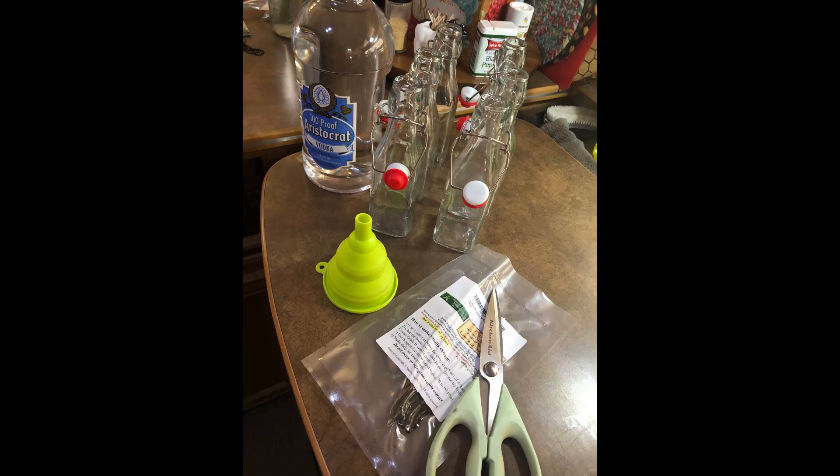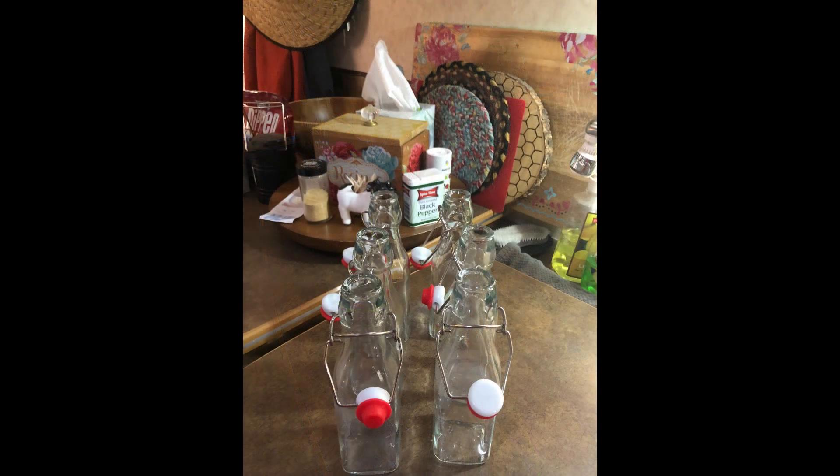For the ingredients, you're going to need alcohol — we'll go over the options for that. You're going to need vanilla beans, some sort of funnel, scissors or a knife to cut the vanilla beans, and then also jugs, jars, or some type of container to hold the vanilla beans and mixture in.